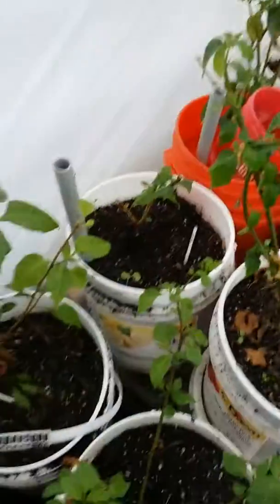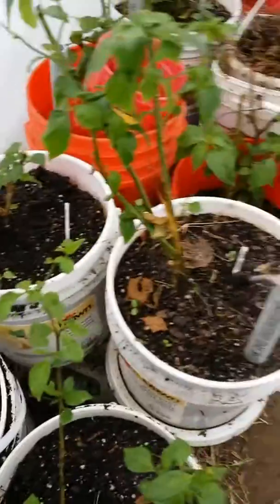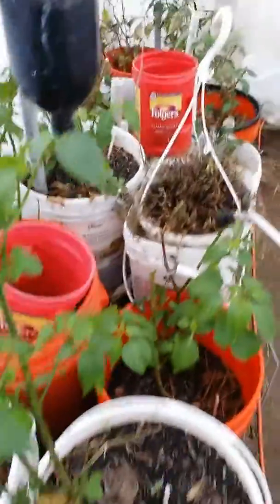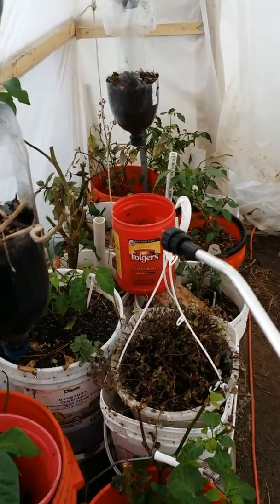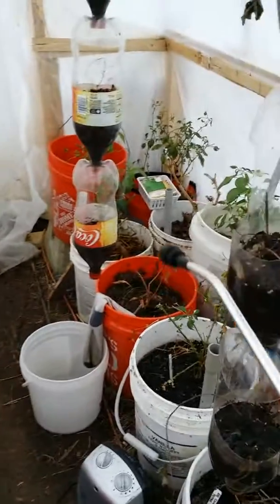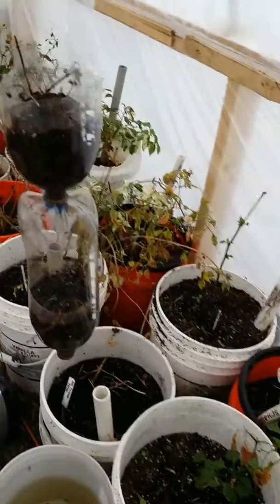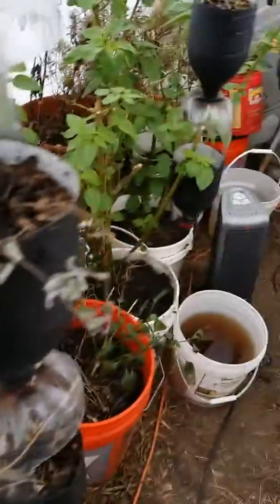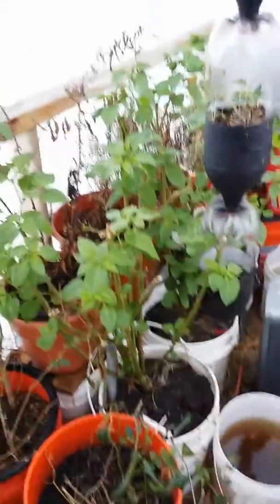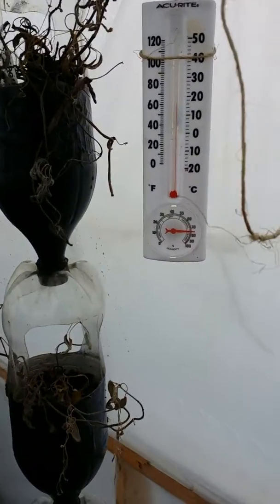Basically all the plants you see out here are hot — super hot. We have some Carolina reapers here, some boots — these are both boots. In the corner, those two white buckets up there are just jalapeños. Over there in the corner we have some scotch bonnets, then a whole bunch of cayennes. These are where I keep my hot peppers, and that's why I try to keep it nice and warm in here because they like the heat.